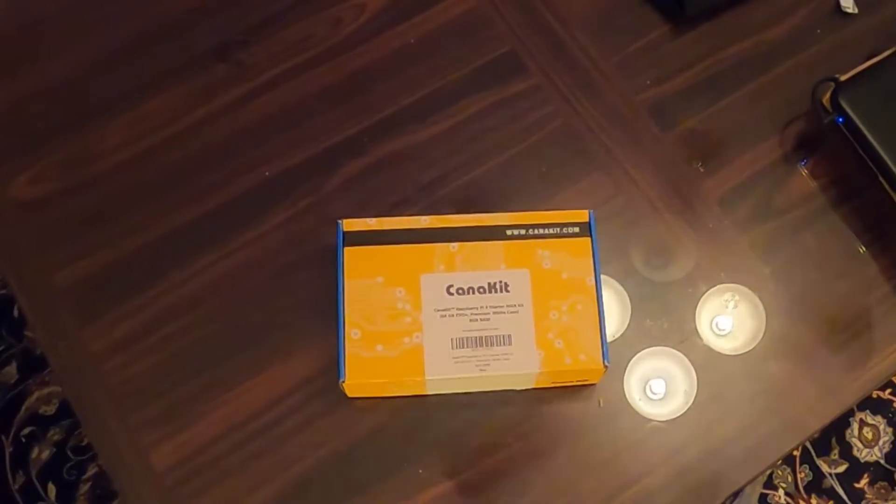Hey everybody, as you can see I've purchased a CanaKit Raspberry Pi 4 starter kit — this is the max kit, comes with the 8 gigabyte Raspberry Pi 4. I'm going to do an unboxing here. I've done a previous unboxing; that one was of a lower-end kit that came with a 4 gigabyte Raspberry Pi 4. So let's take a look and see what's in the box — purchased this off of Amazon.com.